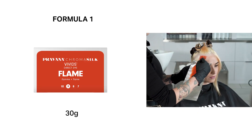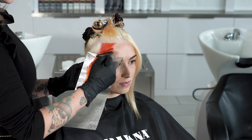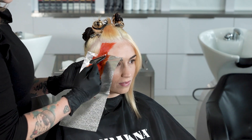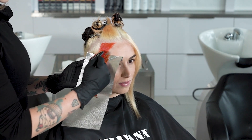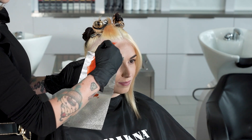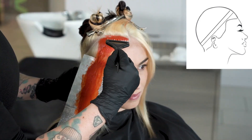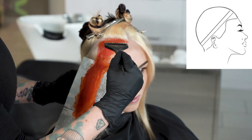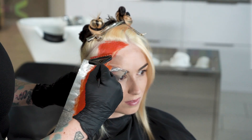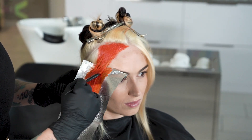Our first formula is our brand new shade Flame. It goes on to a level 9 for best results. I start applying the Flame shade onto the outer ring of our halo section, and I'm also using foils to avoid any contact to her skin. Once we're done applying the Flame on the very outer layer of our halo section, we now move on to the second ring.